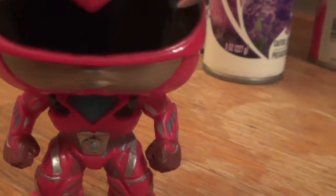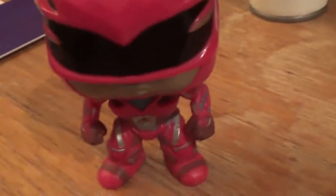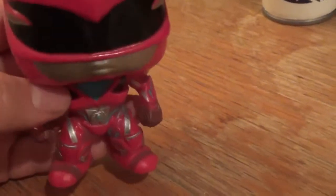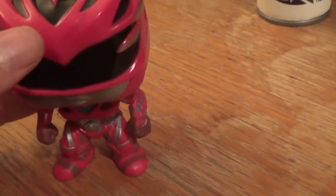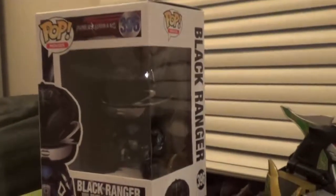There he is — the red one. He's so cool, he's a cool looking guy. So that's my unboxing for the Power Rangers movie Funko Pop. I also have the other ones as well. I'm going to set this guy right over here for now. But up here I also have a couple of other things as well.